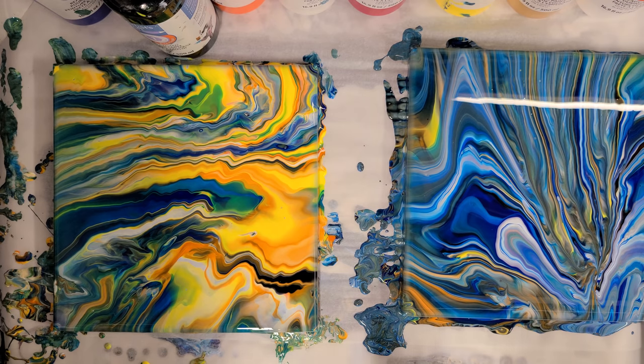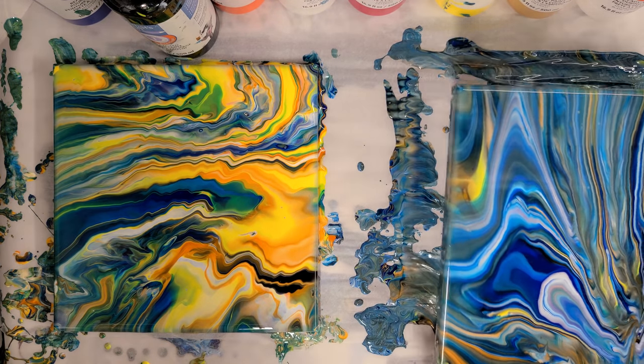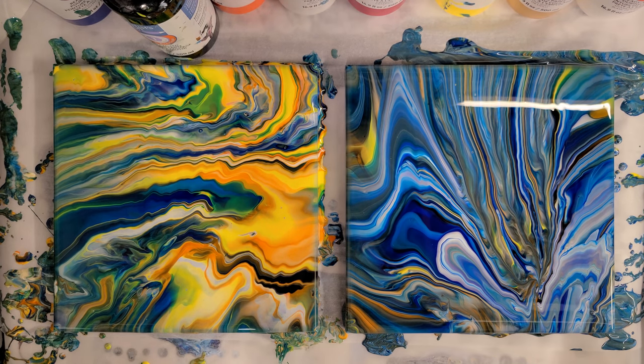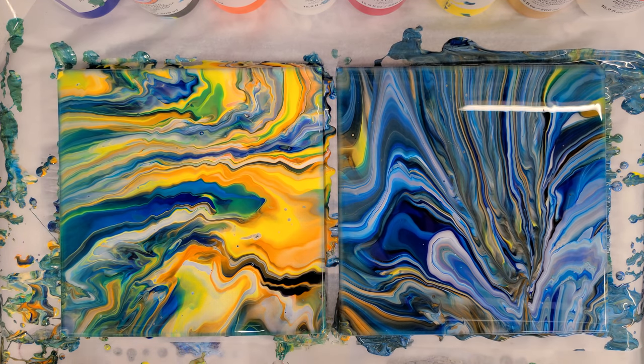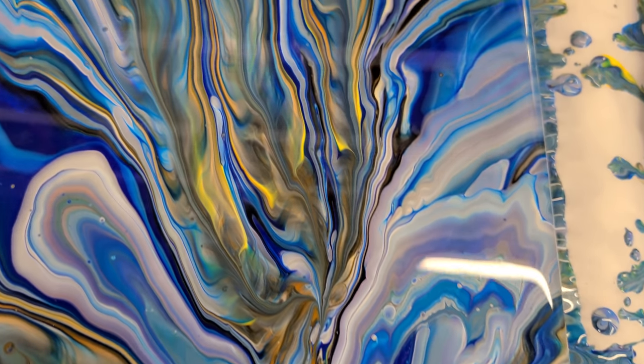Awesome! What did you think? I like it! How do you like the turkey pour? Fun technique, right? All right, I'm gonna let these sit here for just a minute and then I'll bring everybody in for a close-up. This paint doesn't really change much on its own, so these will dry like this — it dries very glossy. You can definitely tell I like cool colors and she tends to gravitate towards the warmer colors.